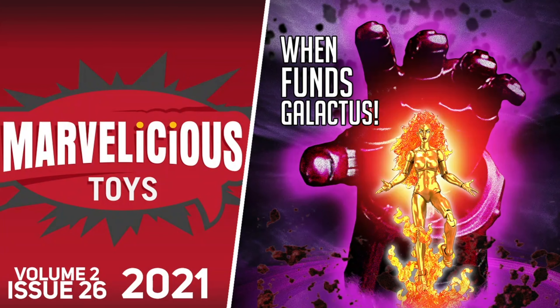Welcome to this Marvelicious Toys One-Shot. They're not just toys, they're Marvelicious!